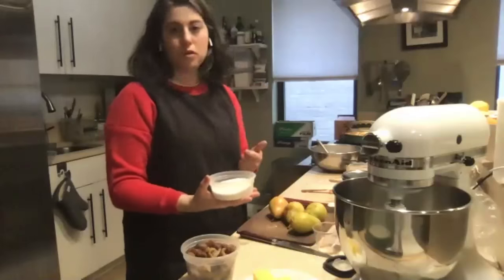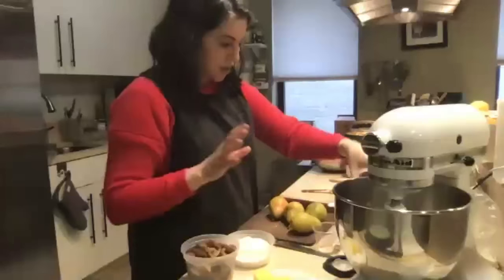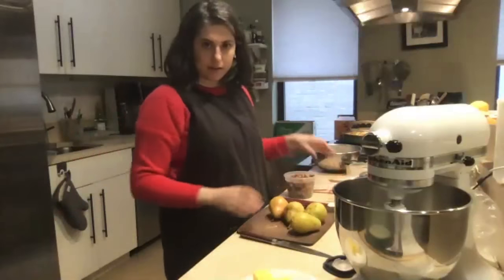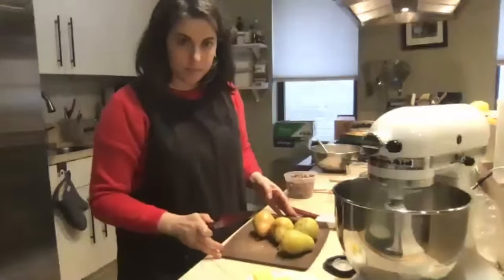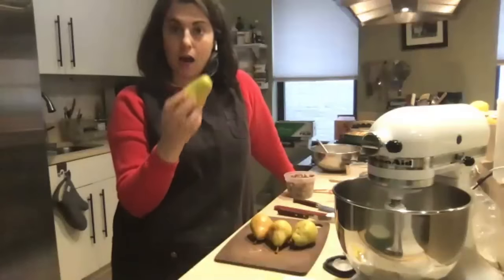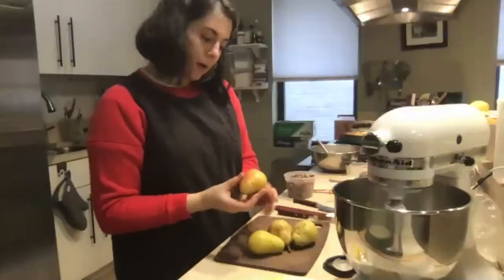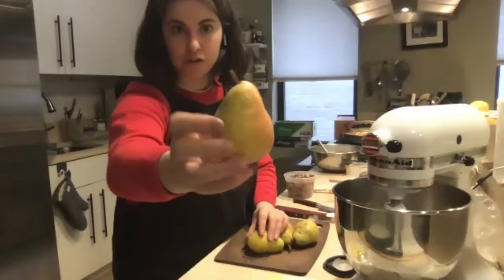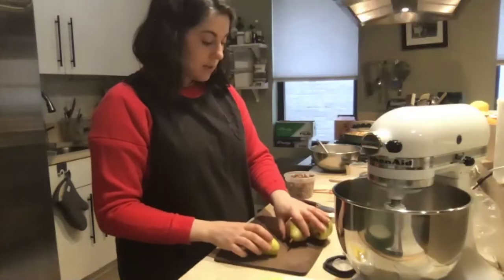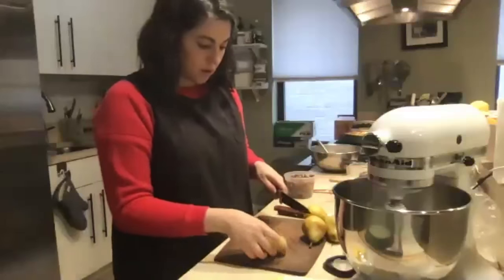If you don't have creme fraiche, you can use sour cream or full-fat yogurt — that's all fine. Before I start building the cake batter, I'm going to prep my pears. These are Bartlett pears. You could use Bosc, Anjou, or Comice — whatever you like. I like Bartlett because they're kind of pretty and have a little blush of red, which is festive for holidays. I'm going to slice three of them and chop up one — the chopped one goes inside the cake batter.